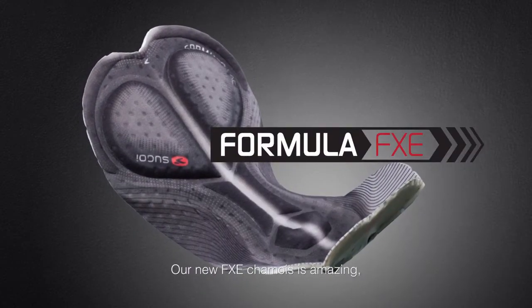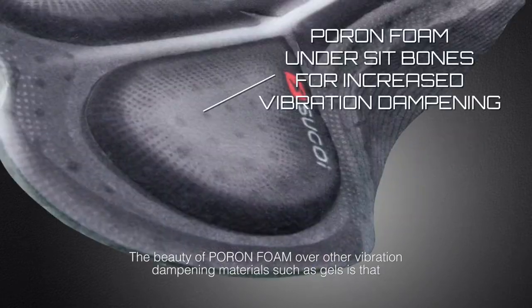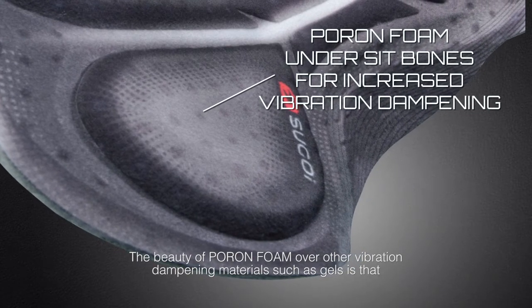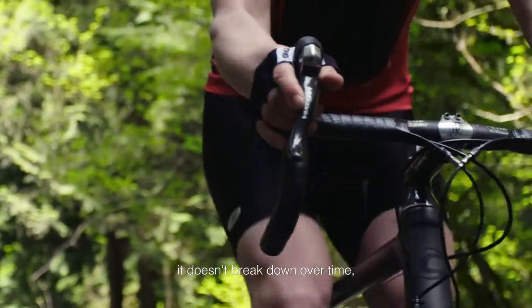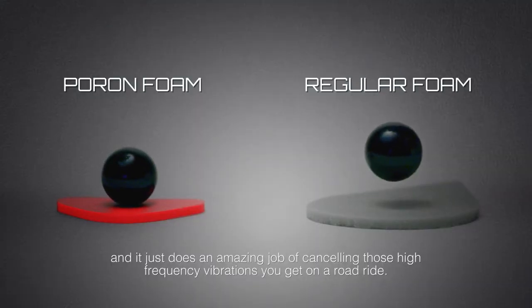Our new FXE chamois is amazing — it has all sorts of new technology that's really game-changing. The beauty of Pour-On foam over other vibration dampening materials such as gel is that it breathes incredibly well, it doesn't break down over time, and it does an amazing job of canceling those high-frequency vibrations that you get on a road ride.